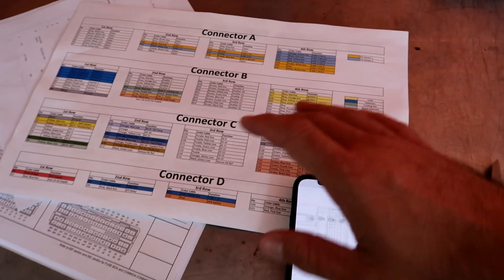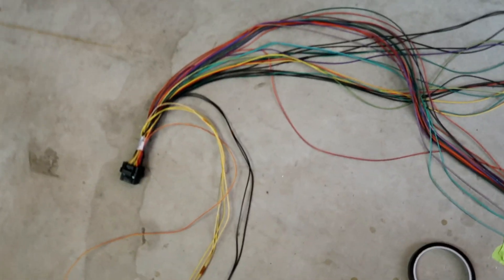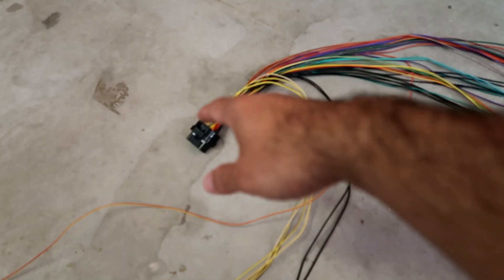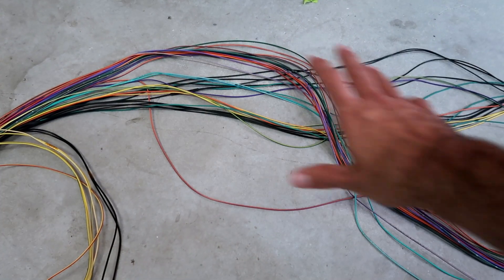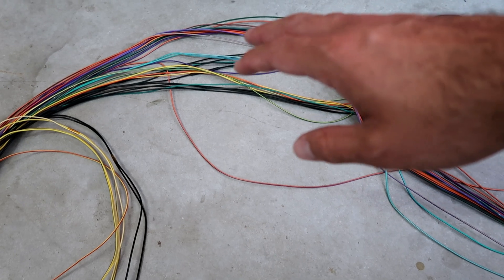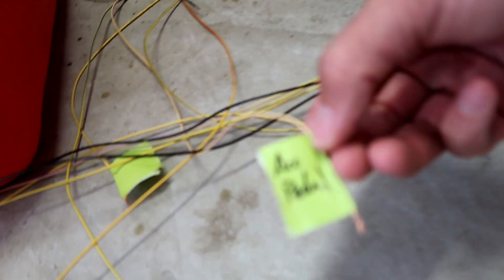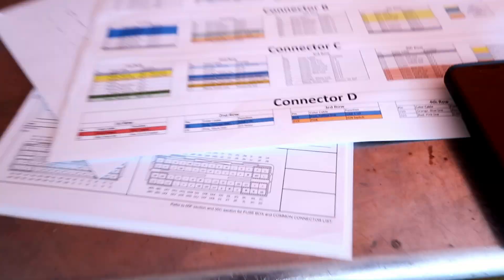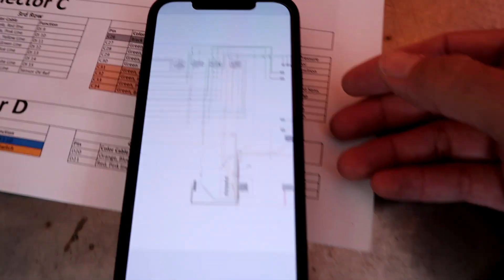What I'm doing right now is going over the harness on the floor — my other bench is occupied — going through each loom and separating the cables to where they need to go, because I'm not going to be using all of it. This ECU can do a lot and I'm just not going to be utilizing all of it. I got little tags here; this one goes to the accelerator pedal.